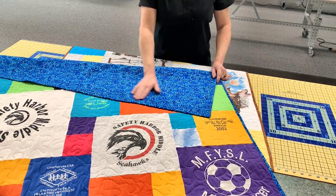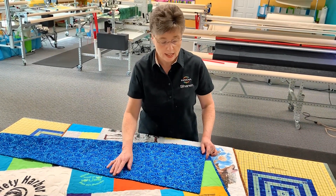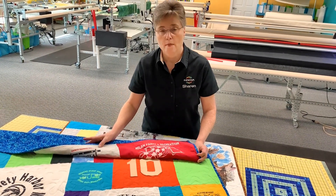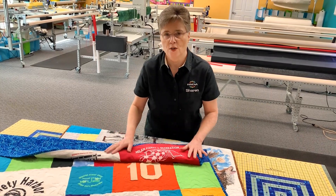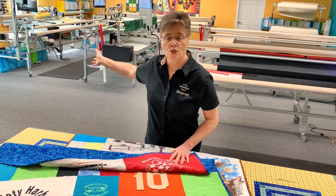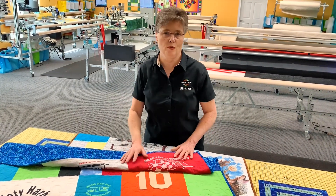The price includes your backing fabric — we'll have choices on our website for you to see. When you get this back, it's going to be completely quilted, bound, and just ready to go. We use Enova Long Arms. We've done many, many t-shirts, and these are the best long arms — you're going to get fantastic stitch quality with these.